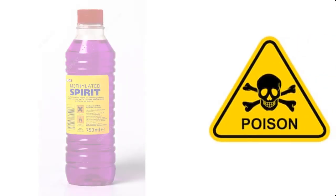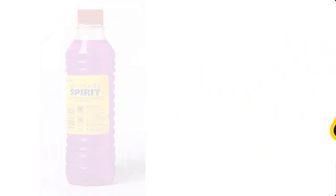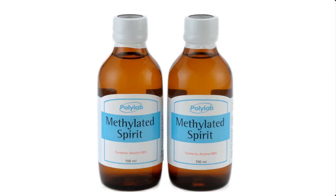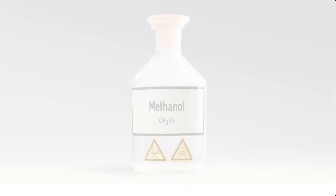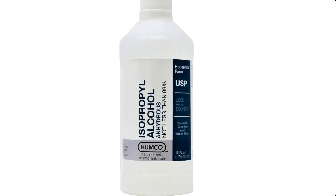Please note that methylated spirit is poisonous and should not be taken internally. Drinking it can lead to blindness and severe illness. Methylated spirit is made from the following materials: methanol, ethanol, and isopropyl alcohol, also known as IPA.